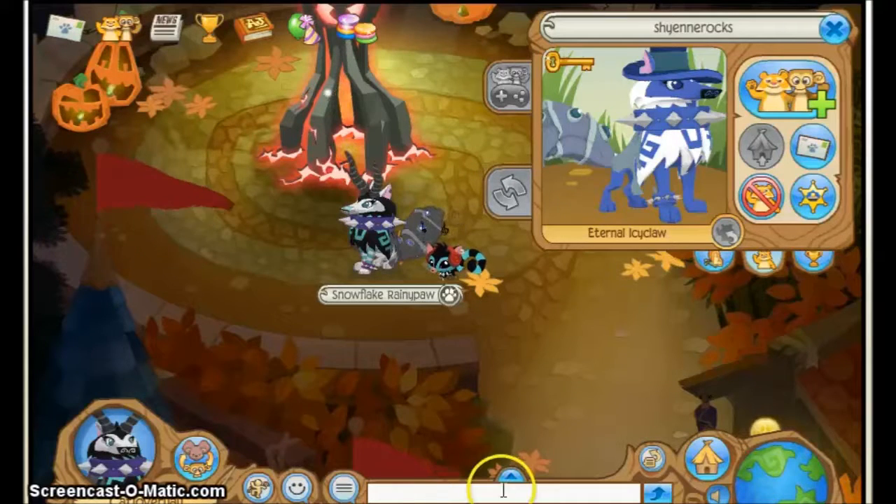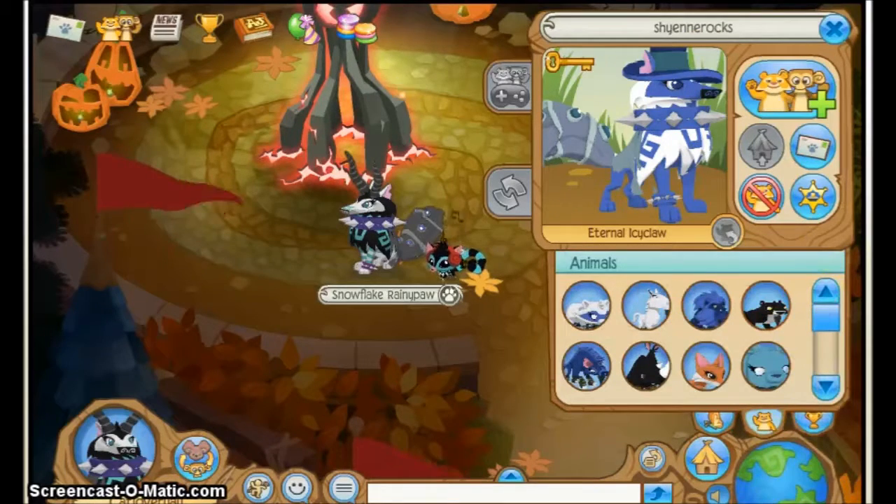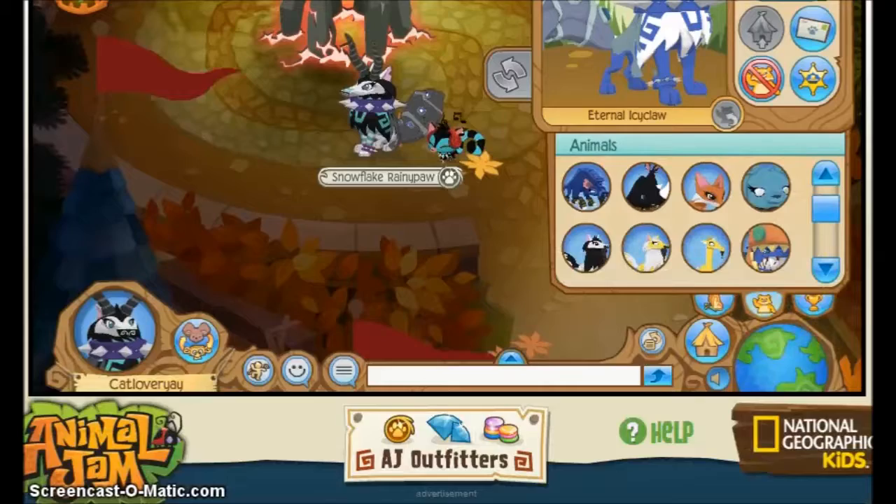Hello guys, it is Kath here today. Welcome to another video. So today I am drawing Cheyenne rocks. And I really like this arctic wall so I picked it. I usually pick the animals which is easier for me and all that.